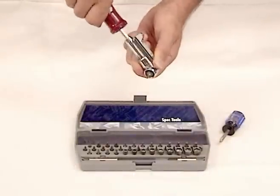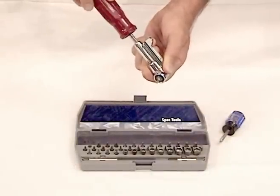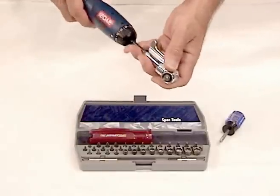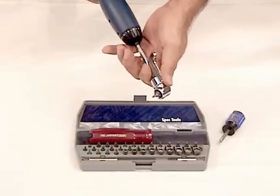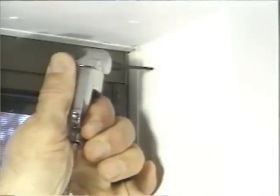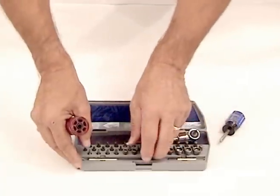Slip the offset head into the screw or nut, break it loose, and simply turn the handle in the desired direction. Remove the handle and place the offset head in any quarter-inch drive battery-operated unit and use your power driver in places and applications you've never considered before.